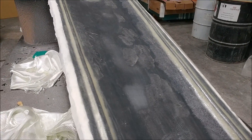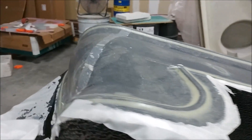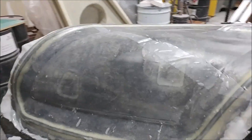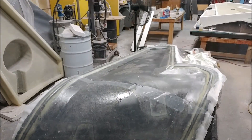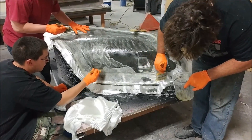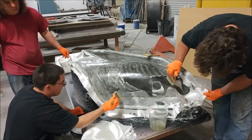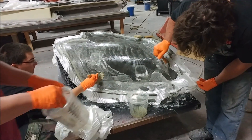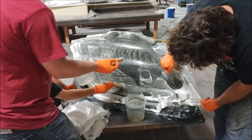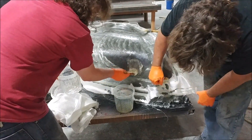Here's one of those winglet molds now with the lightweight layer laid down and the peel ply put on. Next day it will get the core. Here's the other one — the guys are just finishing putting the lightweight layer on. It didn't take too long to do those; the thing that takes the longest is waiting for the top coat to just tack up after spraying it.